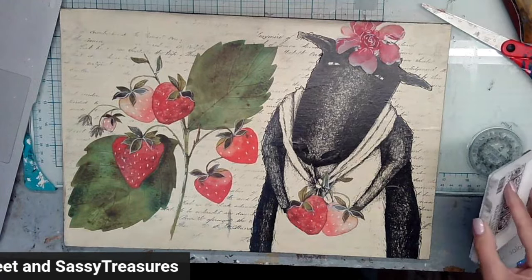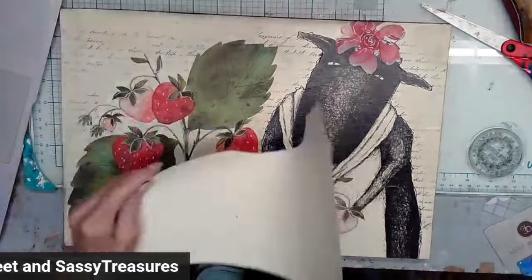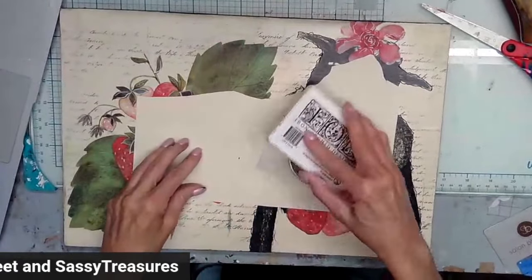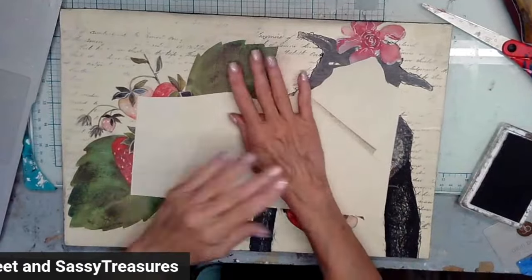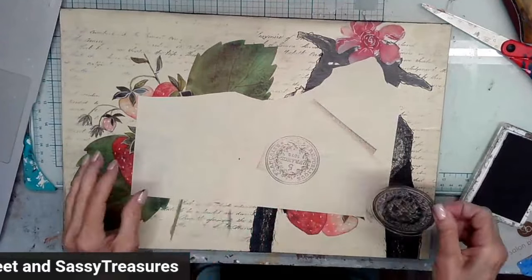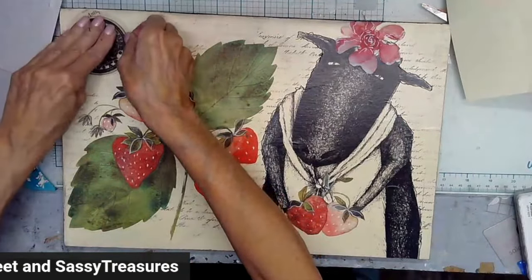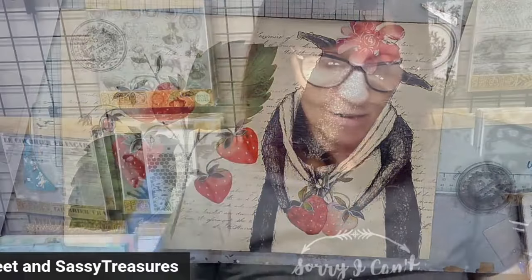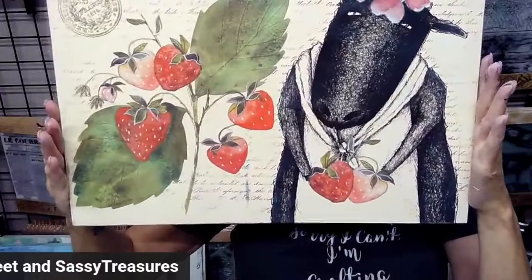I want this to be kind of intense so I'm going to stamp onto something else first — this is just my scrap. Okay, now it should be good to go. So this was fun — cute! Isn't she cute? Yes ma'am, oh my gosh, she's so stinking adorable!